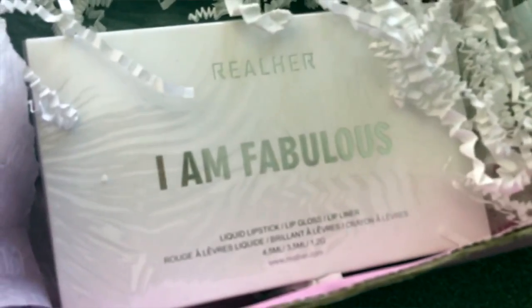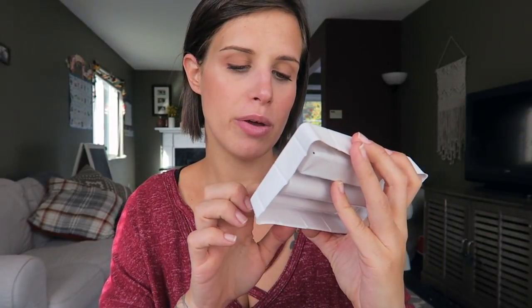This is a liquid lipstick, lip gloss, and lip liner from Real Her. It's deep red, which will actually probably be fabulous for fall and winter — if I can pull it off. It's a real red color; my mom might actually love this. It says 'I am tough. I am a fighter. Be yourself. Be Real Her.' So that's the brand name — Real Her. It's a liquid lipstick set.